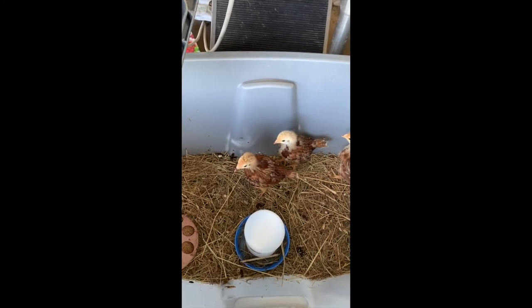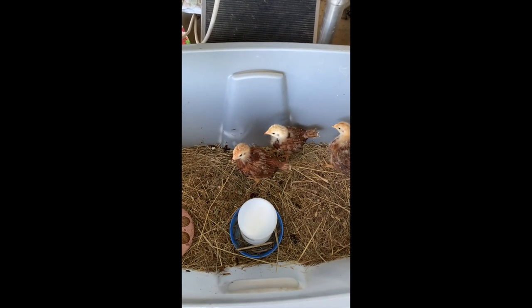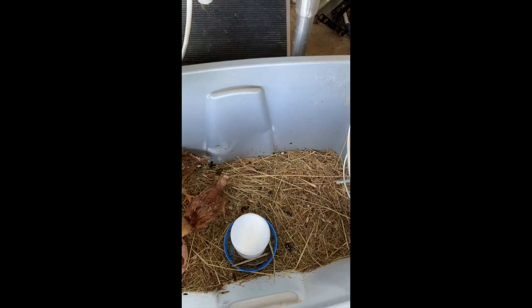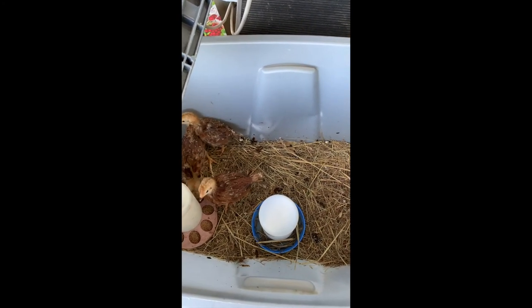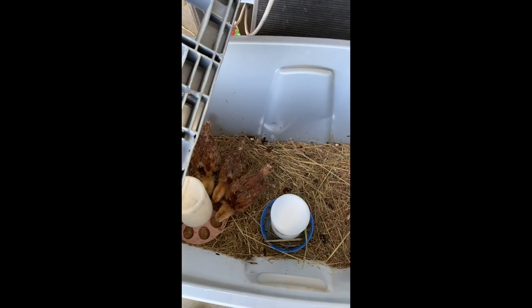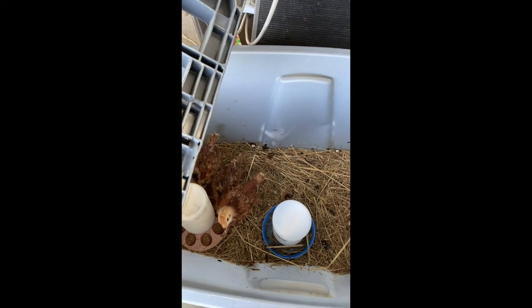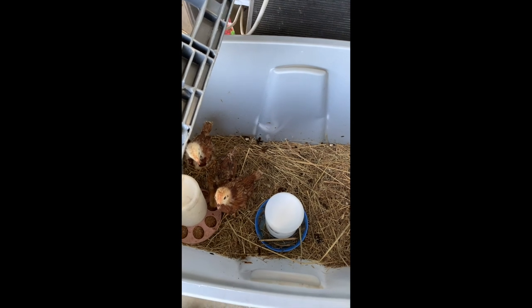When you're getting ready to actually transition your chicks over to the coop, you want to start turning your heat lamp off for several hours during the day and just slowly, progressively leave it off for more time. Do it within reason though — if it's really cold out you should still leave the lamp on. But if it's a nice day like today, around 65 degrees, there's no reason to have the heat lamp on. Same thing at night — just progressively turn the heat lamp off so they get used to it before you transition them to the coop.